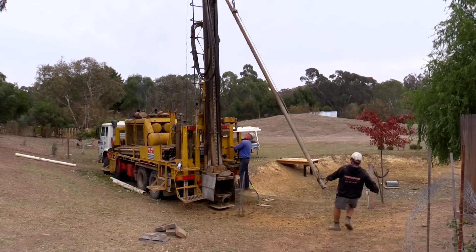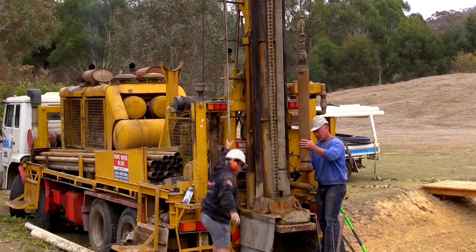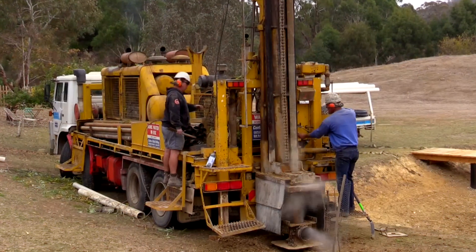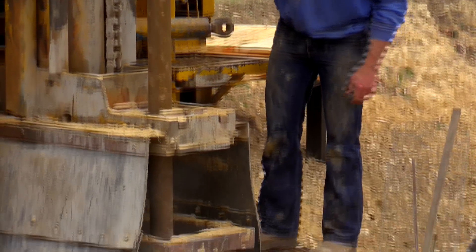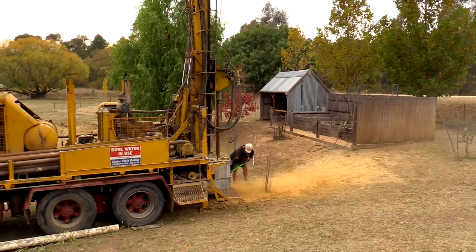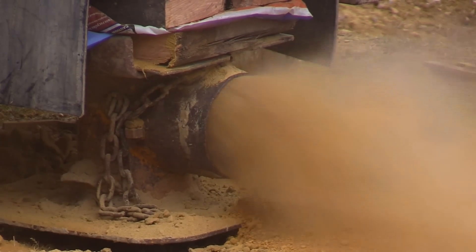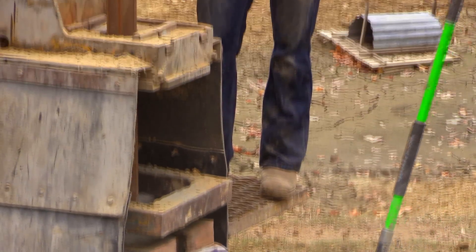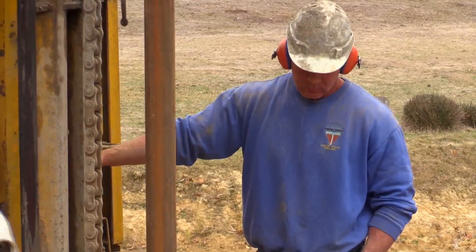Then it's on to the real thing — drilling down to your water. For this we use a hammer drill to get through the rock. For this job, Dan drilled through yellow sandstone, which is pretty soft. Then at about 12 metres he hit blue mudstone. Most jobs are completed in a day; this job took about four hours, which is pretty typical.